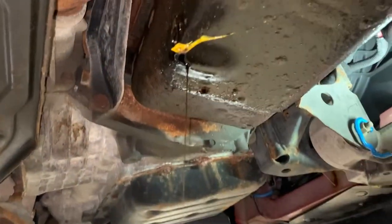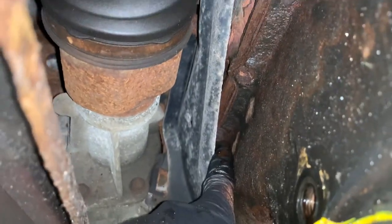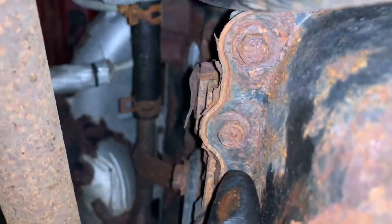All the way around — that bracket's coming off, we'll get to that in a second. I just worked all these bolts around up until that one. The only bit of advice I have is: if your pan's this rusty, so are the bolts. You should use a six-point socket — I used a 12-point.